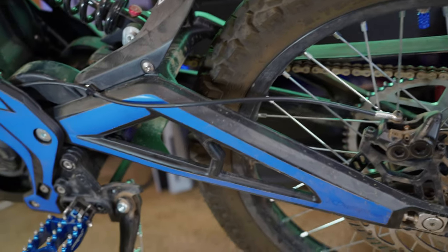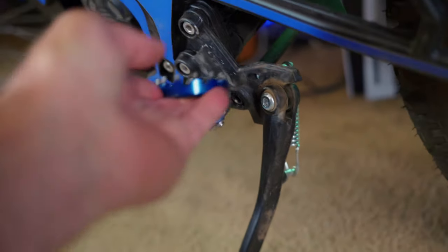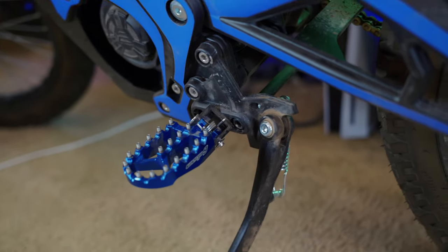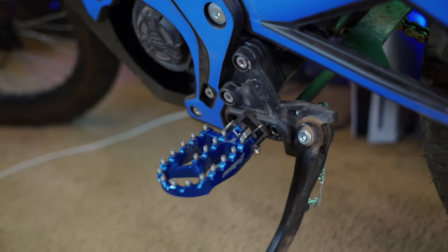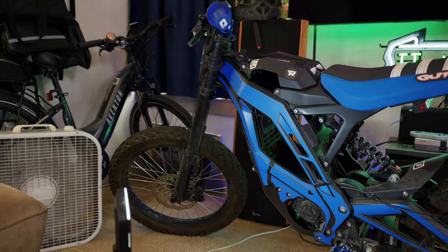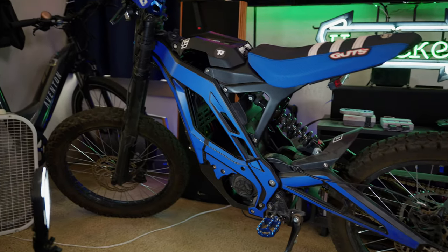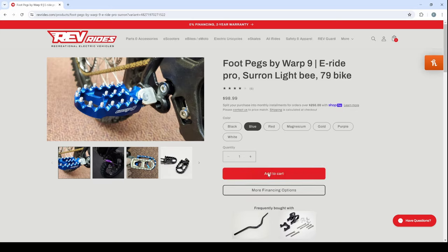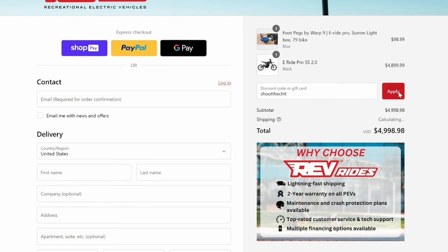The final mod so far is these Warp 9 pedals. These mount directly to your stock mount. Coming from a mountain bike background, looking at these pedals I was like, are these pegs? I was thinking about the havoc they'd put on your shin if you slipped. But this is a dirt bike — your feet are probably not going to slip off. These are really high quality, nice looking units at about $100. And since we're talking about pegs — I have a pretty cool announcement: if you purchase this bike through RevRides using the link in the description and add Warp 9 pegs to your cart, use coupon code SHOOTTHECHIT and you'll get the pegs for absolutely free.